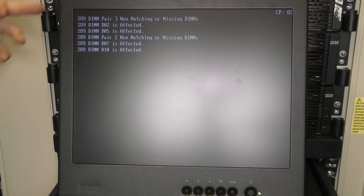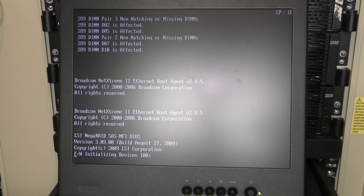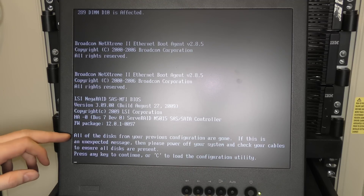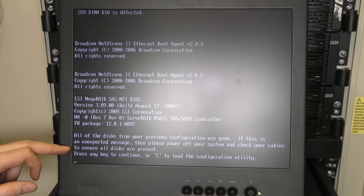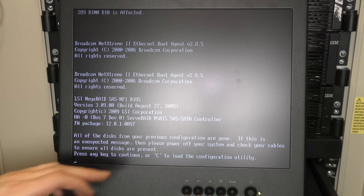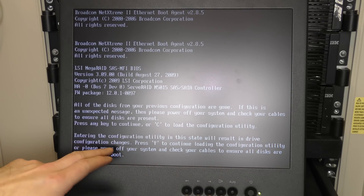This server has 16 GB of memory but it's complaining about some of the memory, so some of it is teasing me. The RAID controller is initializing a device — and apparently it's just initializing my hard drive right now, which was not intentional. All drives from the previous configuration are gone. Press any key to continue to load the configuration — this state will result in a new drive configuration.